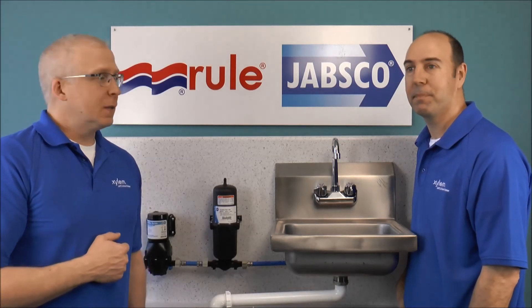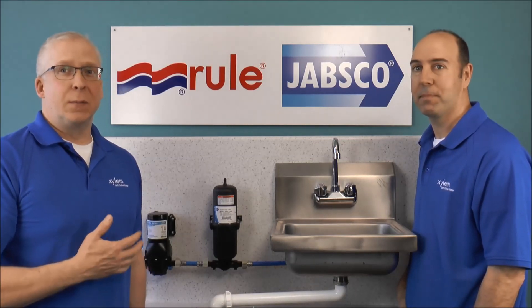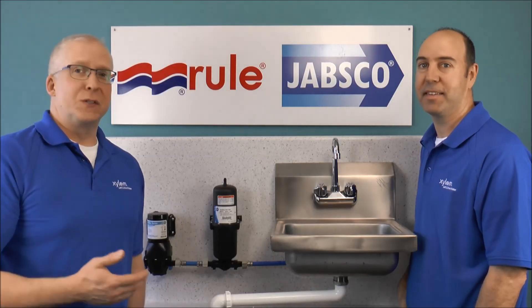That's a great system. Thanks a lot for watching this episode of Jabsco Tech. I'm Mike Irving, and I'm Paul Campagna. We'll see you in the next video.